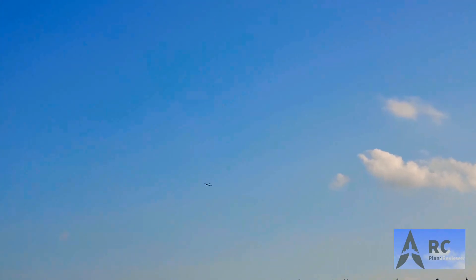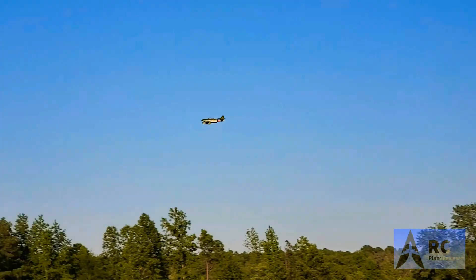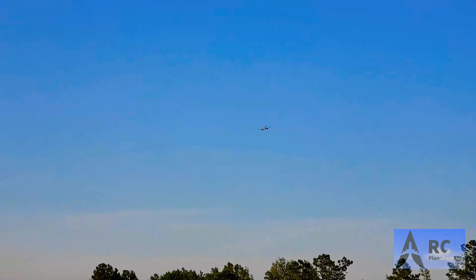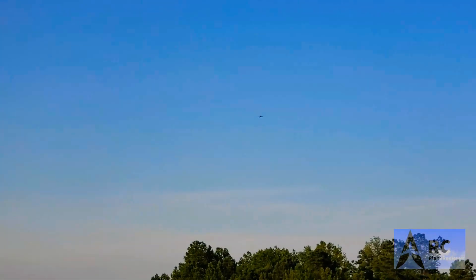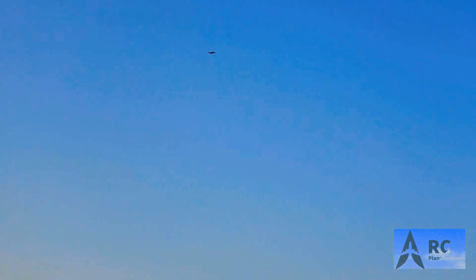It's an awesome flying airplane — super stable. We've got a stout breeze today, probably pushing about 10 miles an hour on the ground, which means up where the airplane is it's about 15 miles an hour, and it's handling it like a champ. I'm going to do one low pass and then set up for a landing.